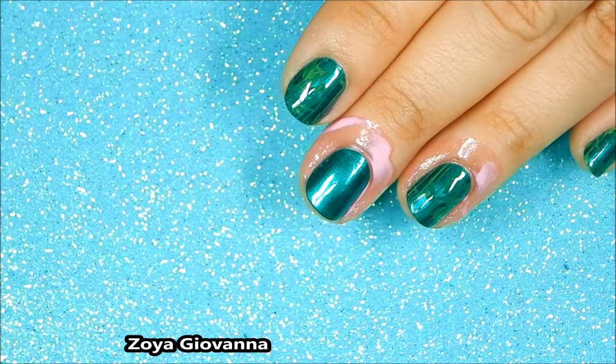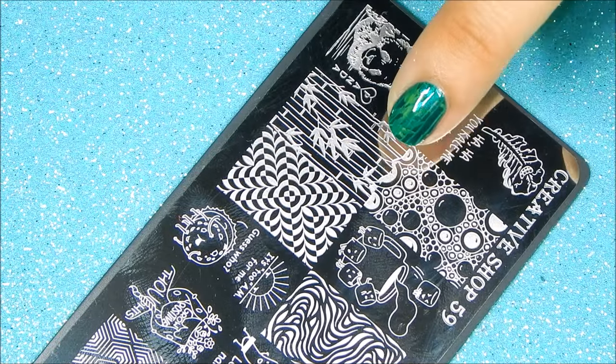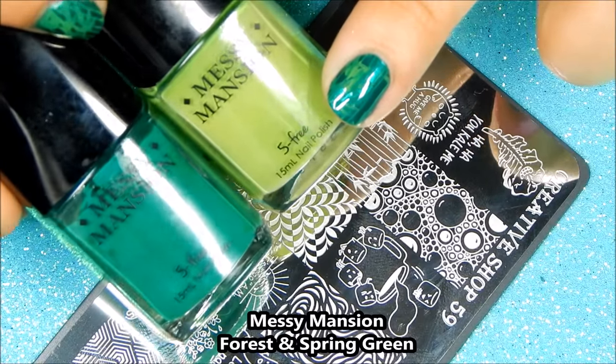I've applied this gorgeous base and prepped my nails using Bundle Monster's poly peel. Once our nails have dried, we create a gorgeous gradient using these nail stamping polishes.